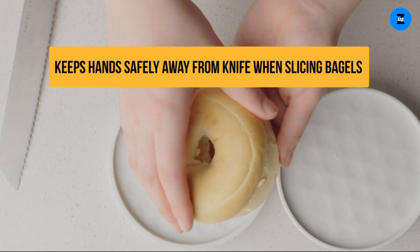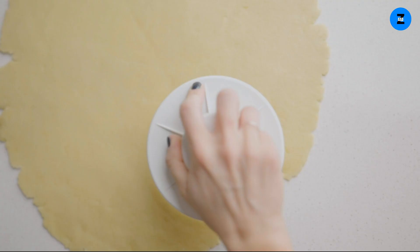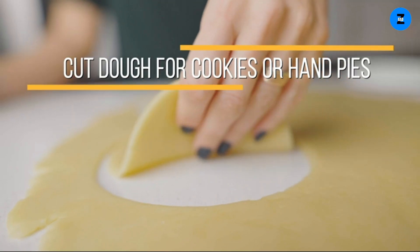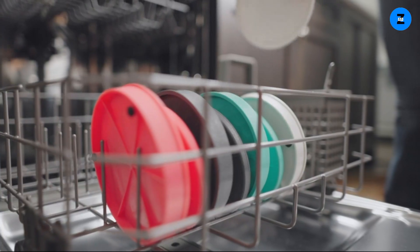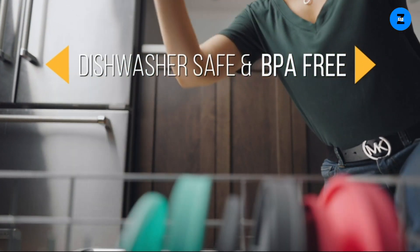Use as a press to drain frozen spinach or shredded veggies. The lid makes a perfect-sized pie dough cutter for hand pies or empanadas. Made in America. Dishwasher safe. BPA-free, food-grade material resists cutting, chipping, or scratching.